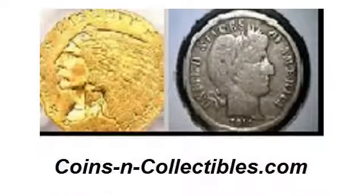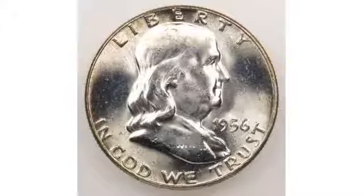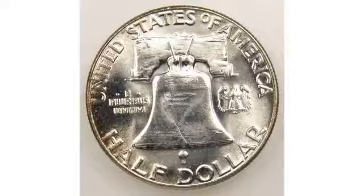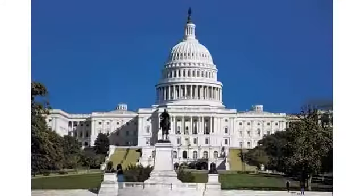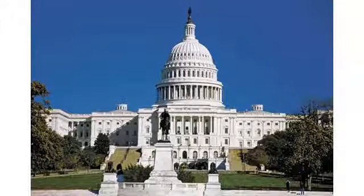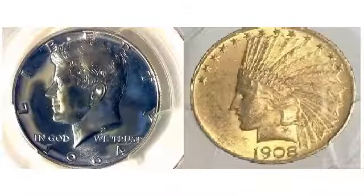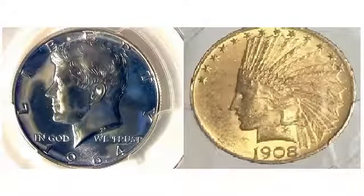coinsandcollectibles.com presents The History of the Franklin half-dollar. The Franklin half-dollar was minted from 1948 to 1963. In 1948, an important change took place in United States coinage after the debut of the Franklin half-dollar. Its introduction completed the conversion of United States coin designs from allegorical figures to portraits of famous Americans.